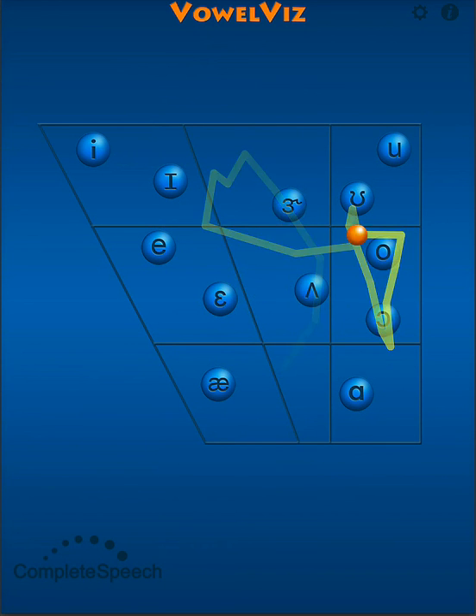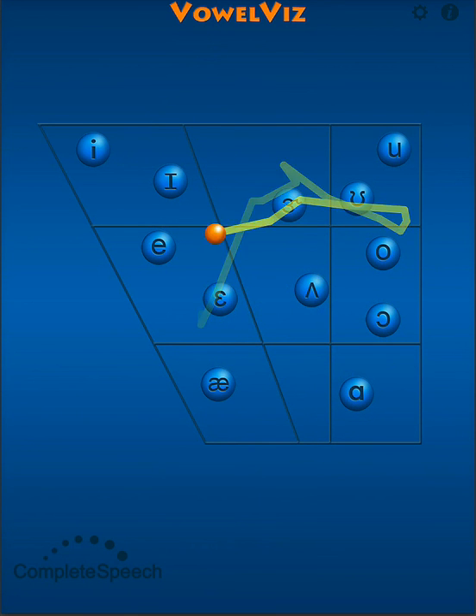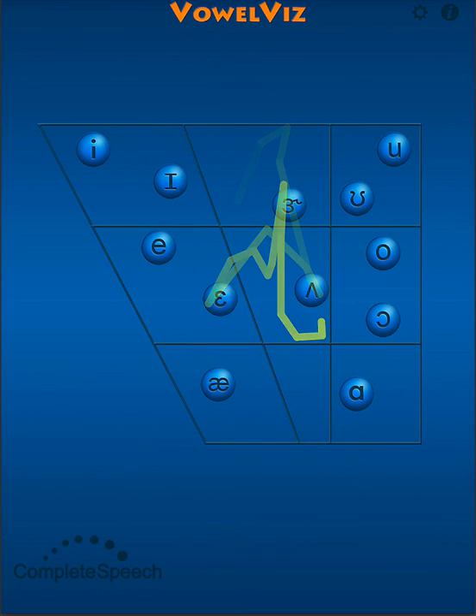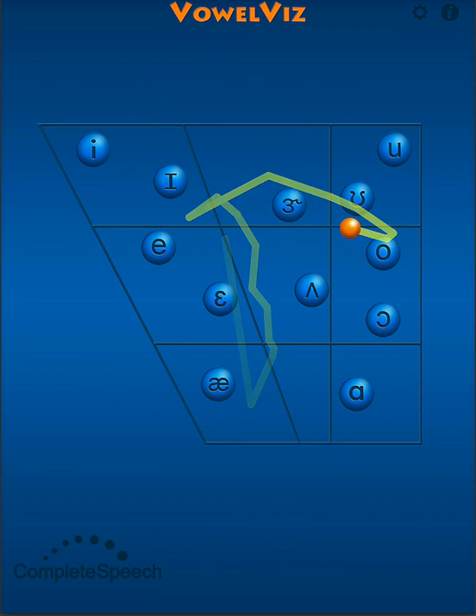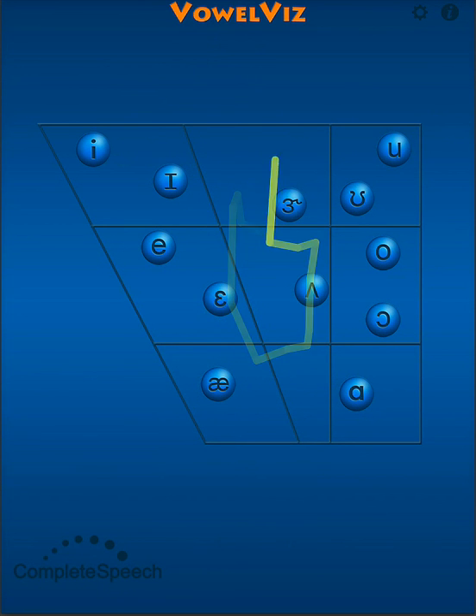I call these four vowels the cardinal vowels. They are produced in the highest, lowest, farthest forward and farthest back parts of our mouths. First, practice lowering the jaw and slowly raising the jaw and the tongue: A, O.